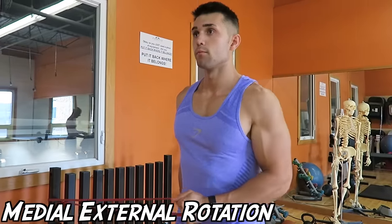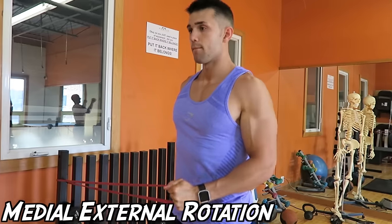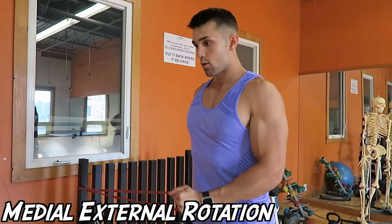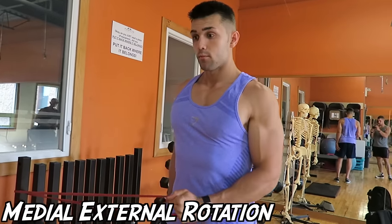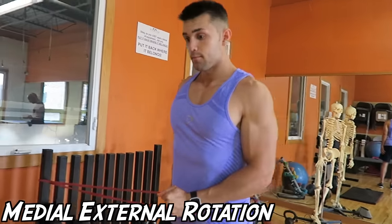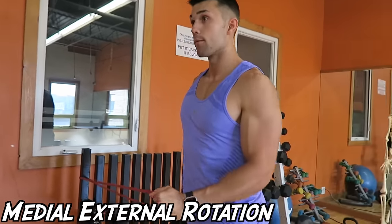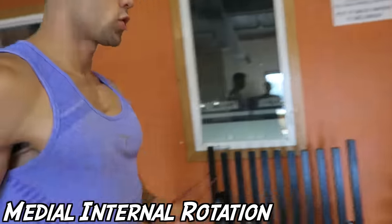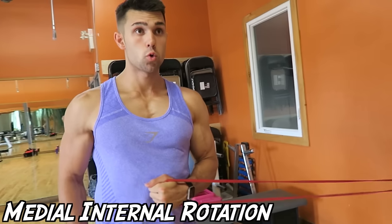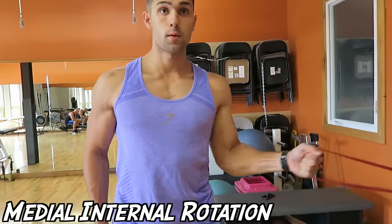The rotator cuff, in my opinion, is one of the most overlooked and under-trained muscles. A lot of people look at the deltoid from an anterior, lateral, and posterior point of view and often forget about the rotator cuff. The primary job of the rotator cuff is to externally rotate the shoulder. For baseball players, football players, golfers, or hockey players — anything involving external shoulder rotation — this is absolutely key. The rotator cuff is crucial for peak performance, and if you often get injured, it may be due to a weak rotator cuff.